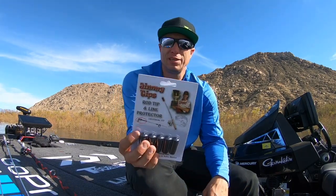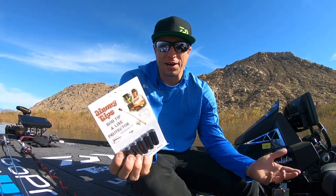So check out the Jimmy Tips. They're so easy to use. Why not? Protect the rods, protect your line, catch more fish.